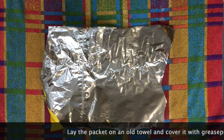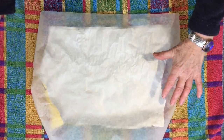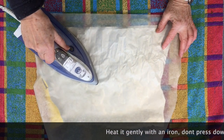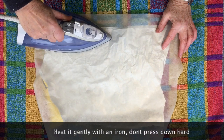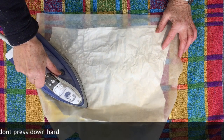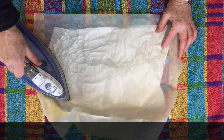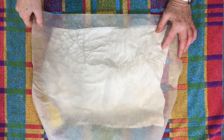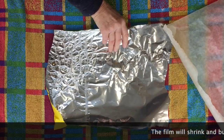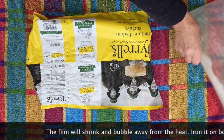Lay your crisp packet on an old towel and cover it with a piece of greaseproof paper to protect the iron. Then have the iron on a fairly medium setting and don't press too hard because you want to give it space for the plastic to bubble up. The bubbles will puff out on the side away from the heat, so if you turn it over and iron it from the other side as well, you're going to get bubbles facing up and facing down, and that gives you a really interesting texture when you come to print it.